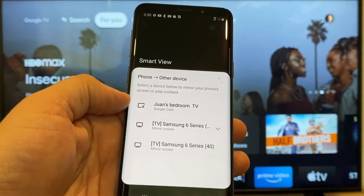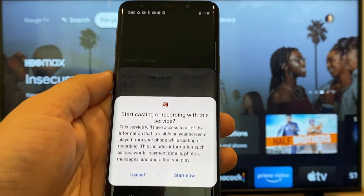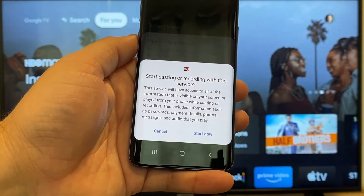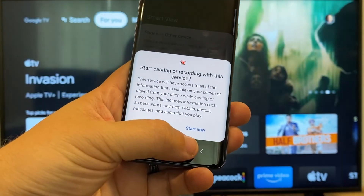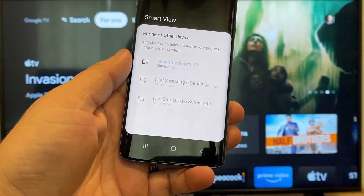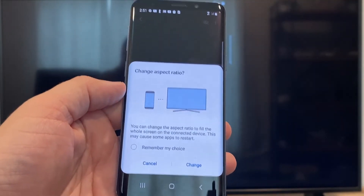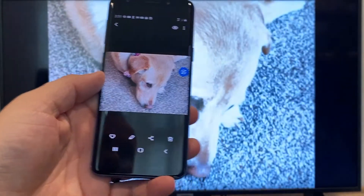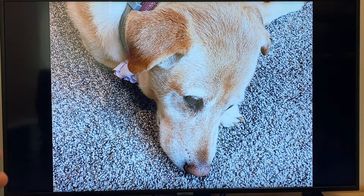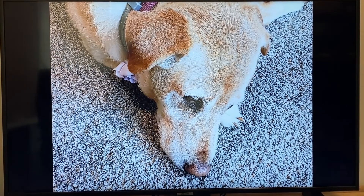That's where my Google Chromecast is. Just tap on it, and it'll say start casting or recording with this device or service. Just click on Start Now. It'll ask to change the aspect ratio because right now it's in vertical mode, so I'll just hit Change. And right there it's casting this picture right onto the TV, and it looks pretty good.